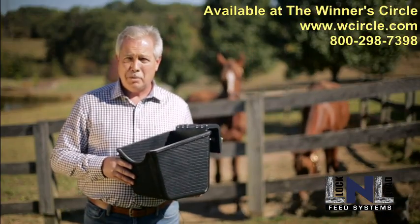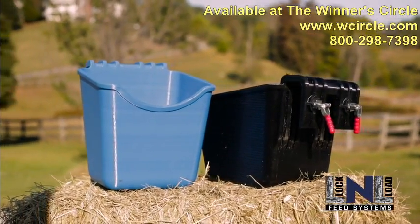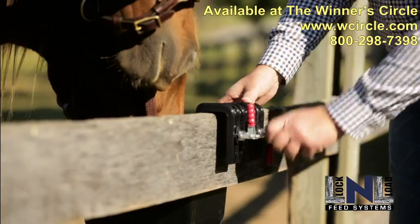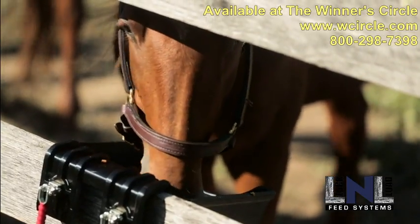Introducing the Lock and Load Feed Bucket. This uniquely designed bucket, made of high-density polyethylene, is not only more durable, but its open-face design makes it more feeder-friendly for your horses.